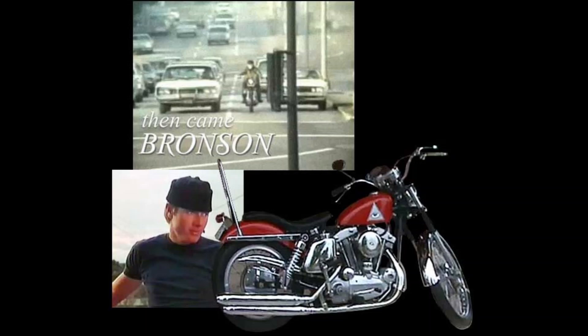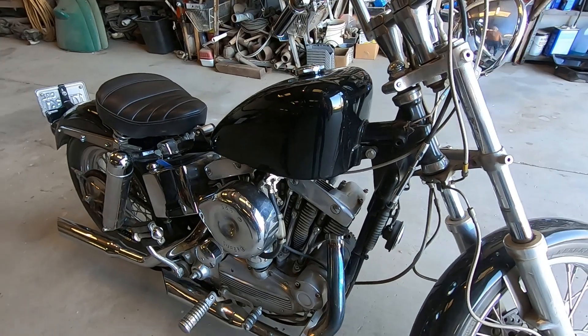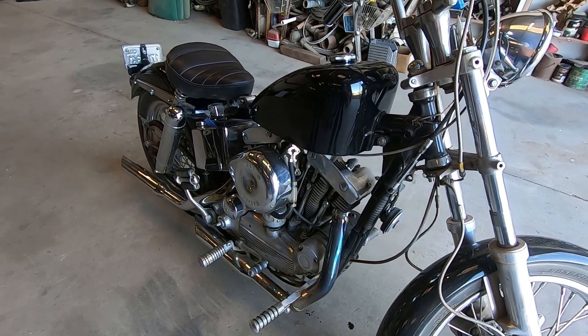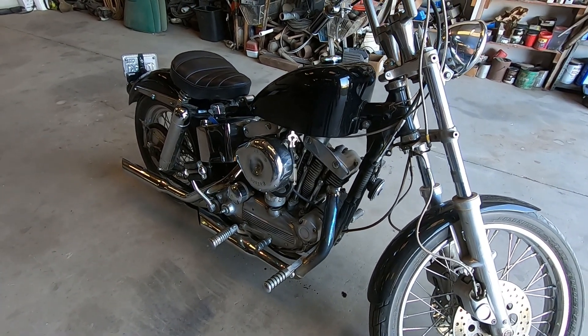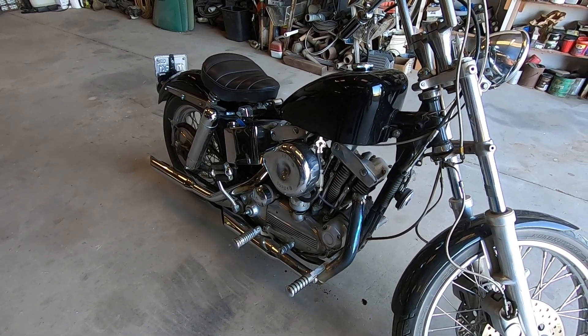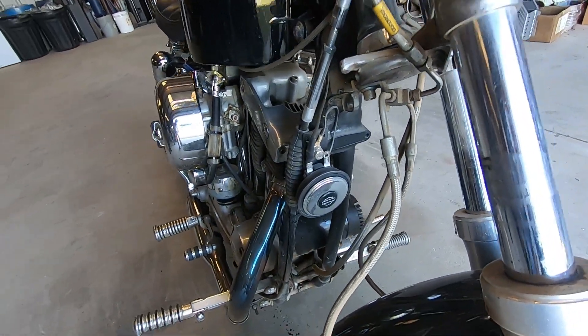This is a then-came-Bronson bike. The 70s bikers really liked them because they made choppers out of them — they liked the kickstart ones. In 1969 they went to either kickstart or electric start, and they started making them both ways. They liked the kickstart for choppers because you didn't need a battery or a starter, which made them lighter and faster. That was the whole idea of a chopper — chop stuff out to make them lighter. So they were real popular for choppers.